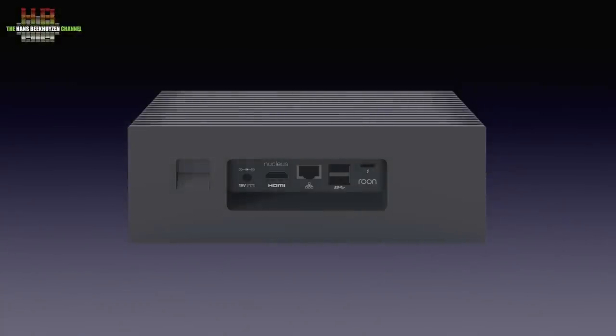The rear is slightly more crowded, with on the left a recessed power button, the 19-volt DC socket connected to the supplied switching mode power supply, an HDMI output for connecting to an AV receiver or DAC over HDMI, a gigabit network port, two USB 3 sockets for connecting an external drive or USB DAC, and a Thunderbolt socket that currently isn't used.